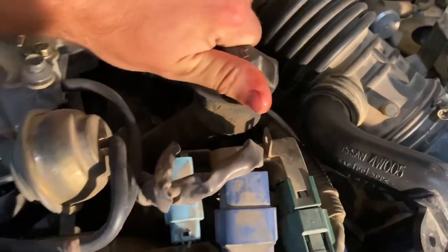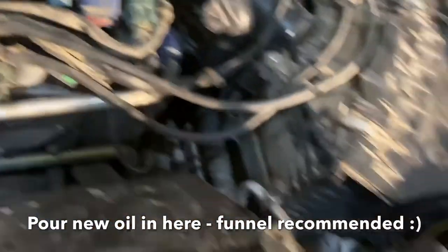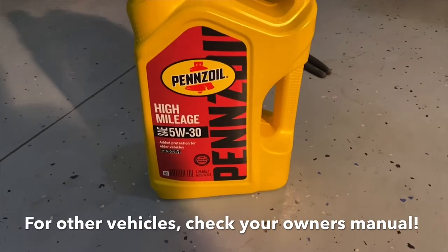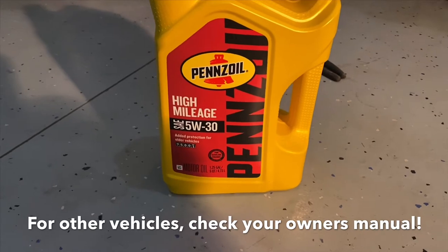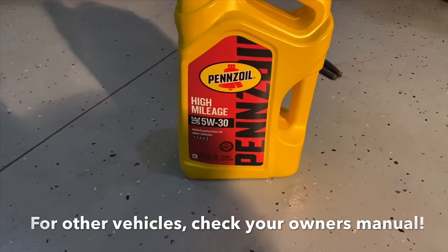Pop off the oil fill cap right there. You're going to use Pennzoil oil — you can use 5W-30 or 10W-30. Since I'm in a cold weather climate, I'll be using the 5W-30 SAE oil.